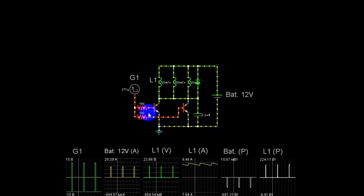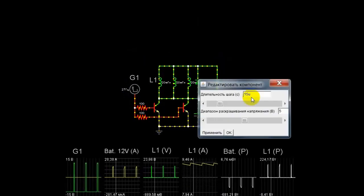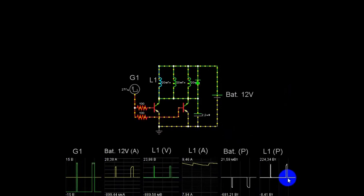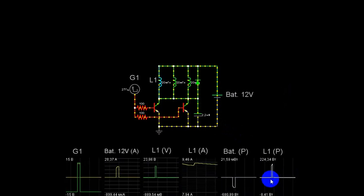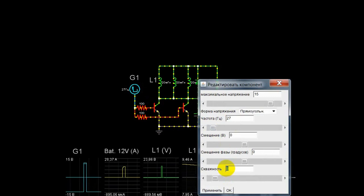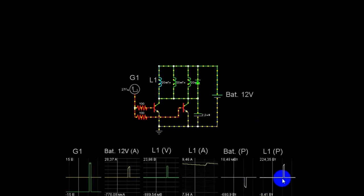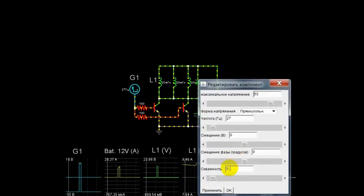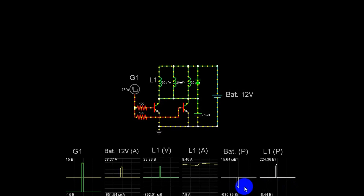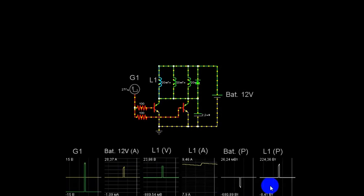Попробуем увеличить скважность. Хорошо поднялась — видите, отбор и мощность. Но если присмотреться: вот такой крючок — отбор больше, а мощность на катушке меньше. Это уже идёт нагрев, значит нам нужно уменьшать скважность. Переводим, например, в 5. Уменьшилось — где-то примерно сравнялись. Таким образом доходим до той скважности, чтобы разницы не было — чтобы они были равны. Не греть воздух называется.